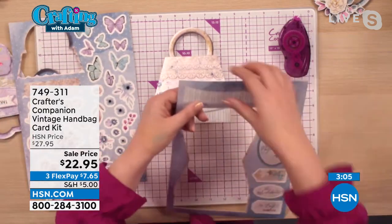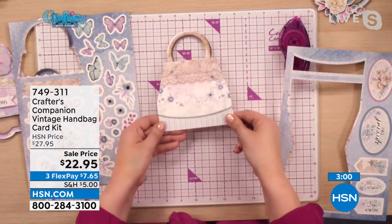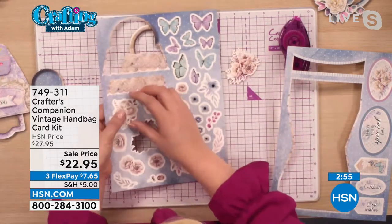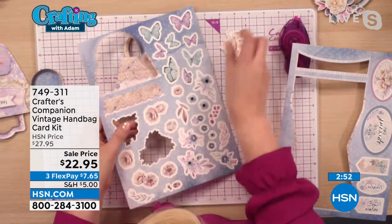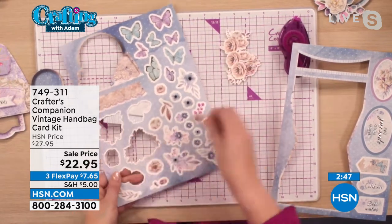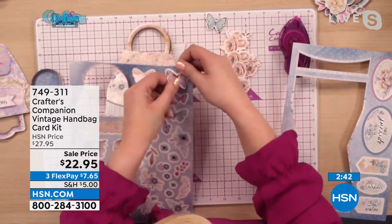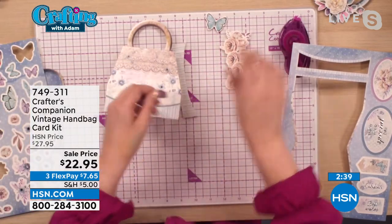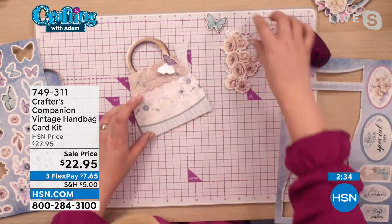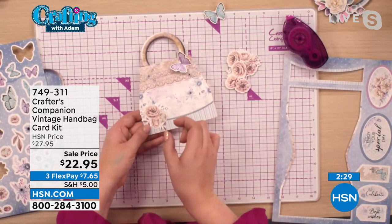And then you've got loads of embellishments. For example, you might want to add this little piece onto the bottom and layer it up with some 3D foam pads. You might want to pop out all of these flowers. There's a lot of flowers here, so what I would do is use half of the ones on the sheet for your handbag, and save half of them for another card. They just pop out and you're literally just popping a little bit of tape on and sticking your butterflies on there, or sticking your flowers down and adding a couple of foam pads to raise the embellishments up.